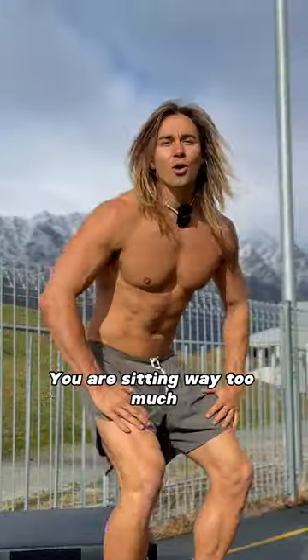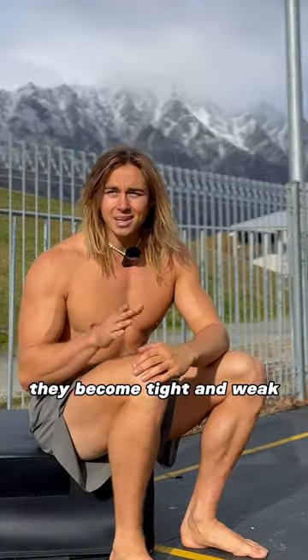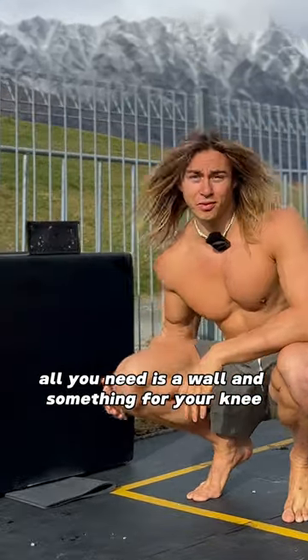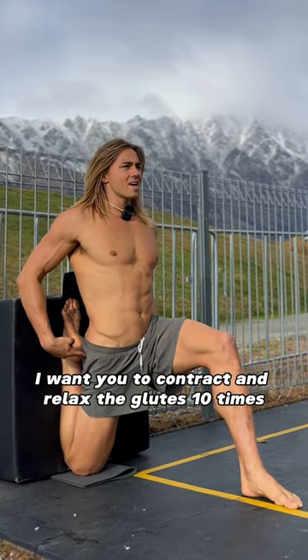You are sitting way too much. All of the sitting causes your hips to become locked — they become tight and weak. So let's lengthen them out. This is called the couch stretch. All you need is a wall and something for your knee. Knee against the wall, back nice and flat.